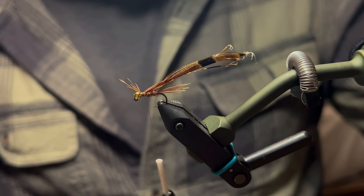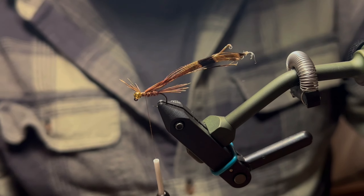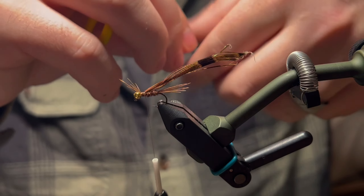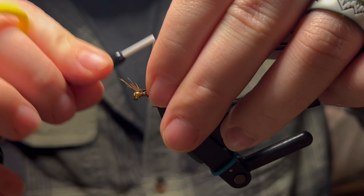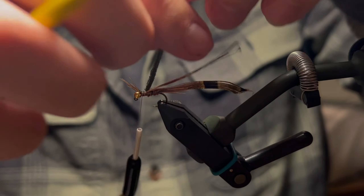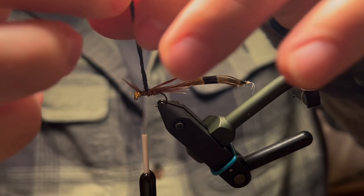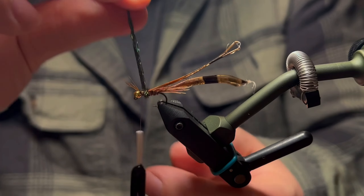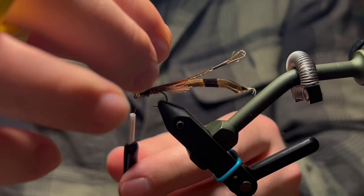Now we're going to tie in our thorax using peacock curl. This stuff is super fragile so you have to be very careful with it. Use maybe three or four strands, tie that in, bring the thread forward. I like to do a little twist with the peacock curl — it helps it become a bit more sturdy — then wrap it right up behind the bead and tie that in.